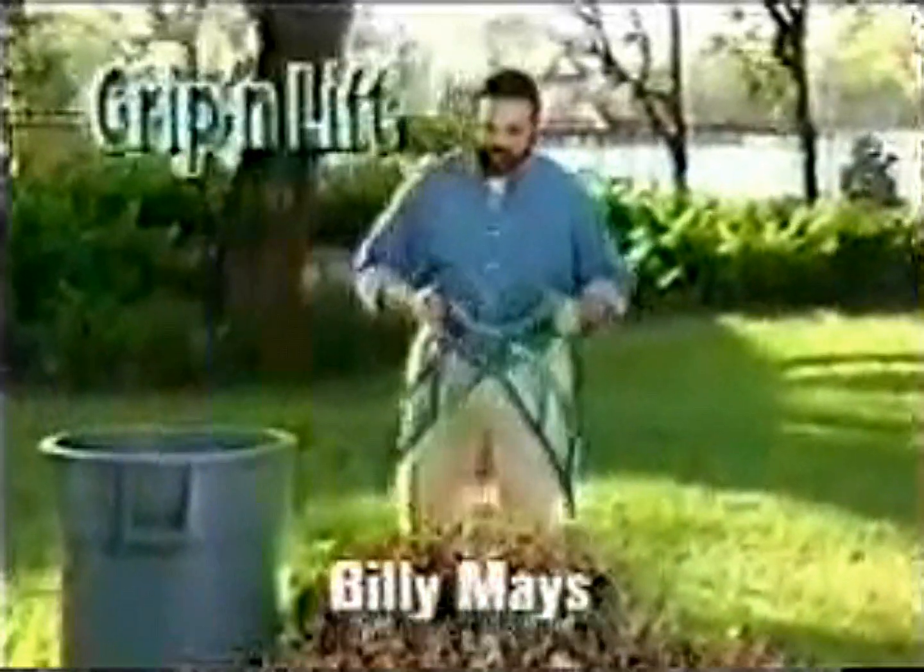Hi, Billy Mays here for the Grip and Lift. When you need some extra help for those outdoor chores, it's a must have.